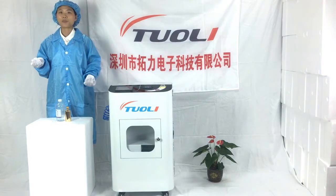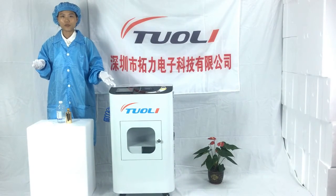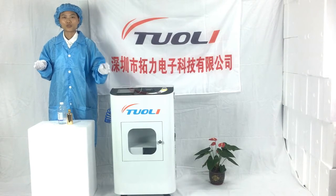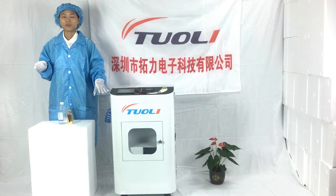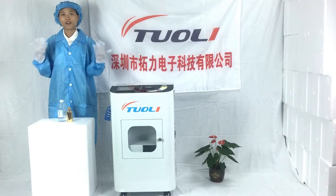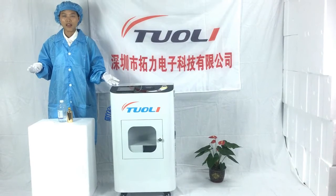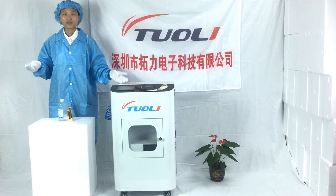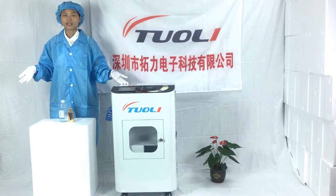This is our upgraded machine. With this new machine, you just need about 3 minutes to dry after nano-coating. Before, it took about 30 to 40 minutes. So you can see that it is a very big improvement. The nano-coating time is about 3 minutes too, so the total process is 6 minutes.